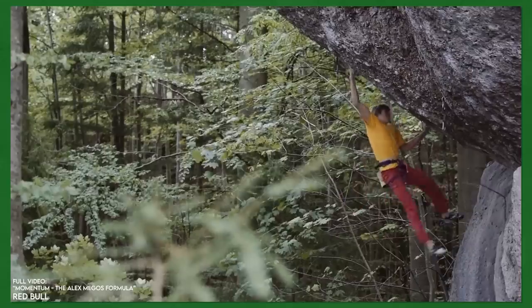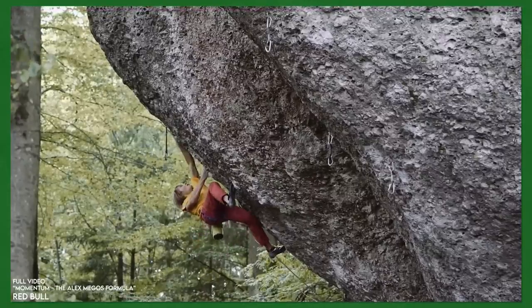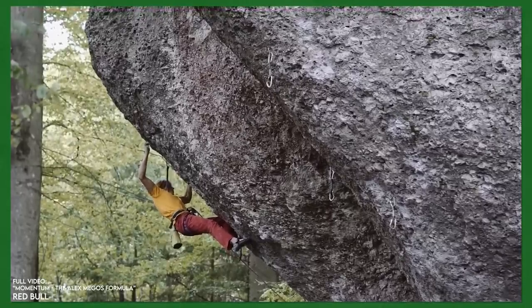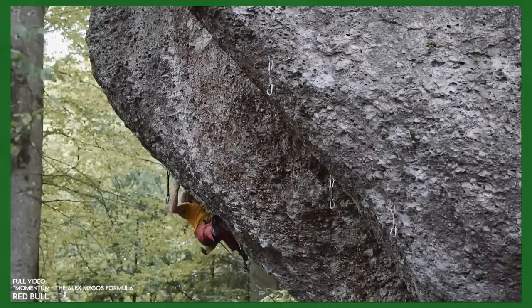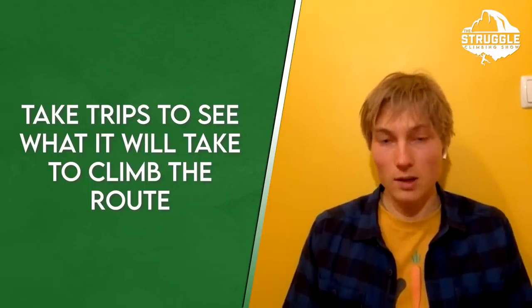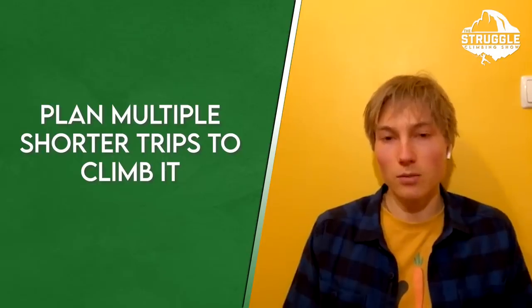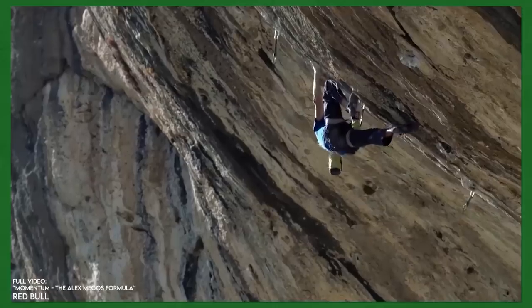How do you tackle a route tactically when you might need to spend more time on it than a quick send? The tactics are definitely different. If I know I can do something quickly, it doesn't take up as much headspace — I'll still prepare and invest time and effort. But when I try something that requires more time and effort, I tend to specifically train for those things. I do trips to check out the route, see what it requires, see how I need to be to climb it, and plan multiple trips so I don't end up spending weeks and weeks in a row on the same route — because spending too much time on one thing makes the body weak and you take steps back in fitness.